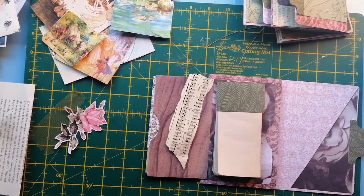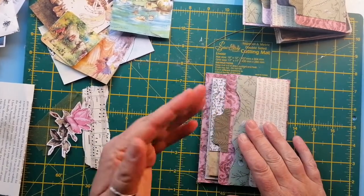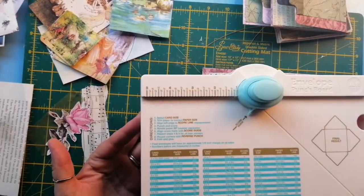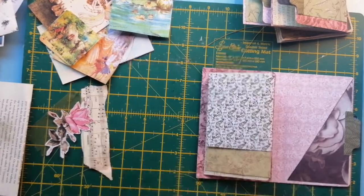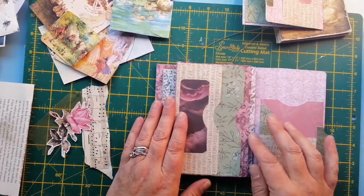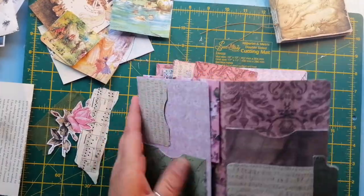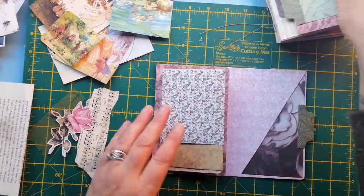Hi everybody, Claire here from Backup Creation. So how are you all doing? I hope you're doing absolutely well. So far we've done these bits — I did add some little envelopes. I actually got one of these, so I thought I'm going to use my 8x8 paper and create some little envelopes. New toys to play with all the time! Made some envelopes — lots and lots of little tuck spots and then a flip-up envelope.